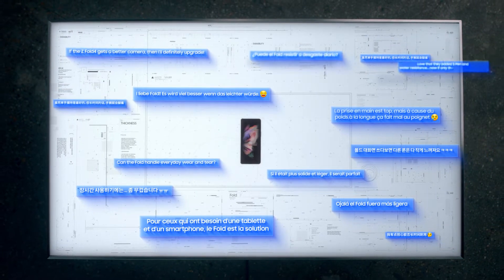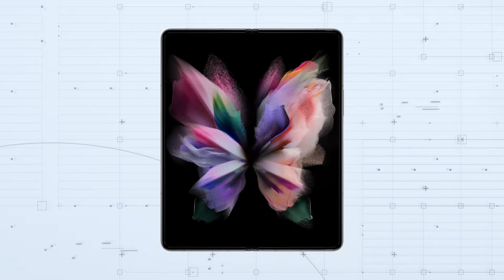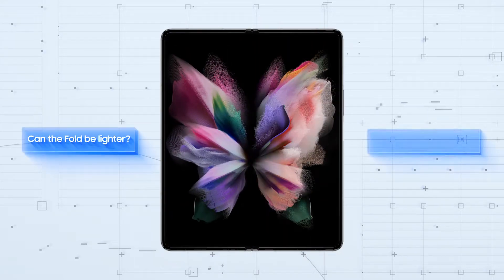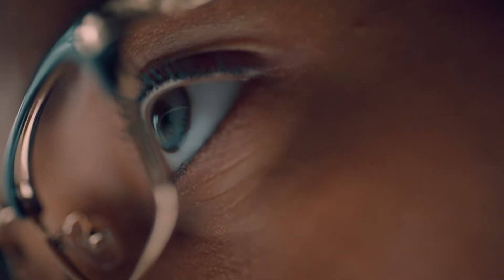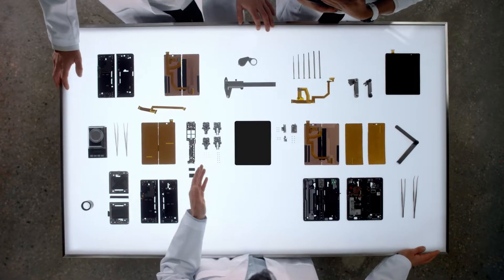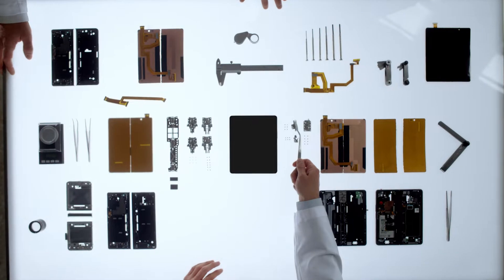The fourth edition of our Fold is designed to address our consumers' biggest asks. Can the Fold be lighter? Can it be stronger? These questions present a paradox. Because to make a device lighter, you need to remove some of its components or use lighter materials, which may decrease durability. Our engineers tackled this paradox by making incredible improvements to the hinge and display.